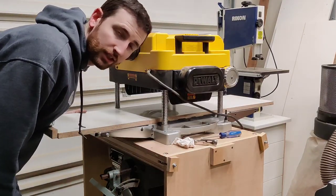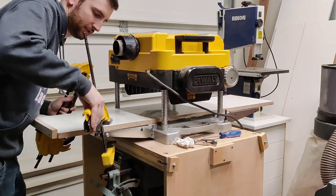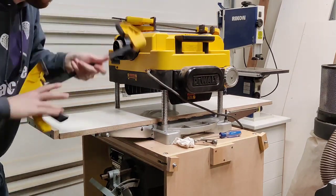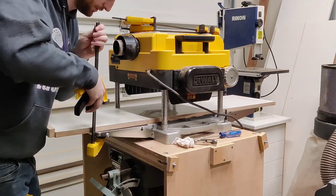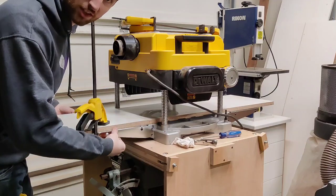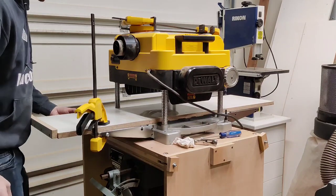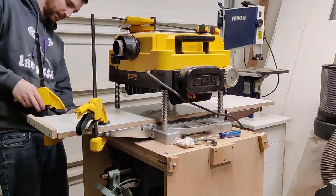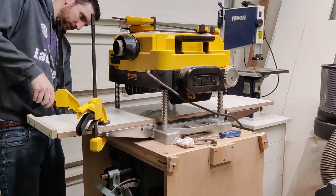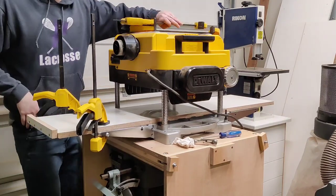You want to make sure that your table is completely loose and then just get some clamps and clamp it in place. Make sure that it's on the inside of these rails. I'm going to make it flat to my sled on this side, then I'll do the other side.